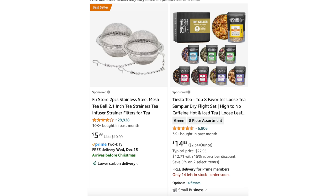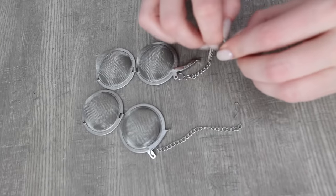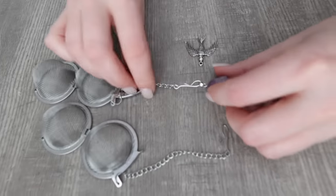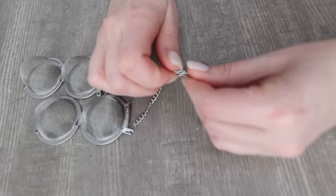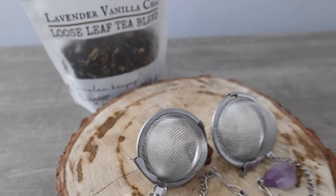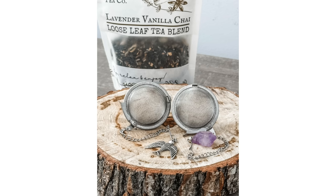If you need something even simpler, I'll link down below these stainless steel mesh tea balls. These are just a couple of dollars a piece, and what I love is you can add charms to the bottom and personalize it to the person you're giving it to. At the date of posting all of these items will arrive before Christmas. This would make a beautiful teacher gift or a great gift for your mom — pair with a bag of your favorite loose leaf tea.